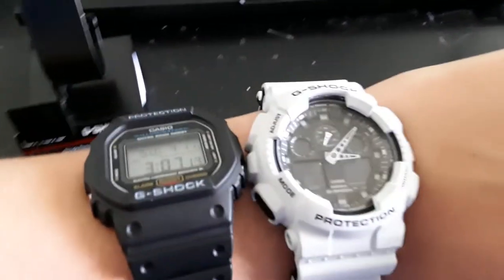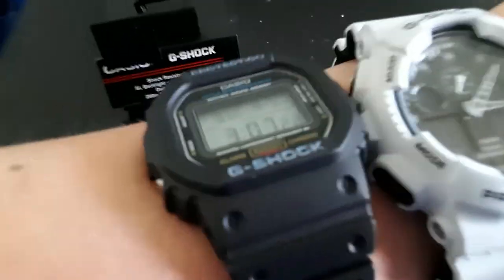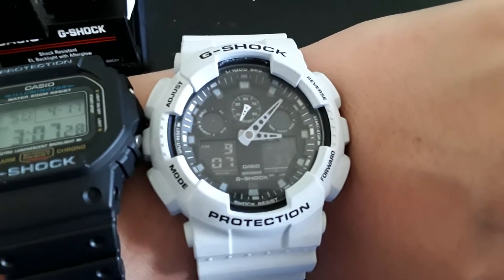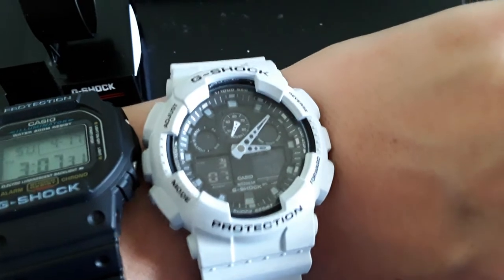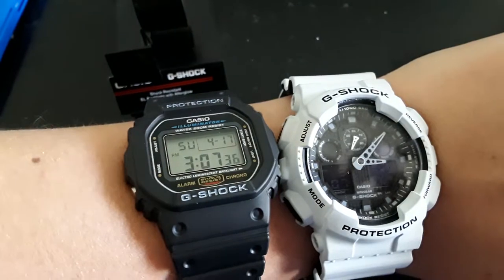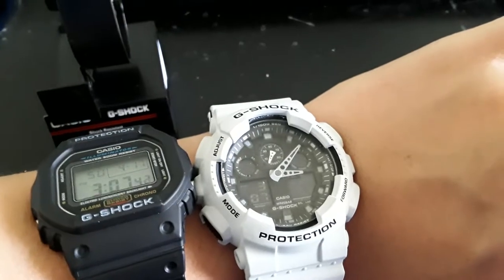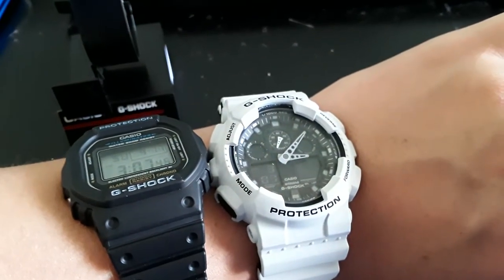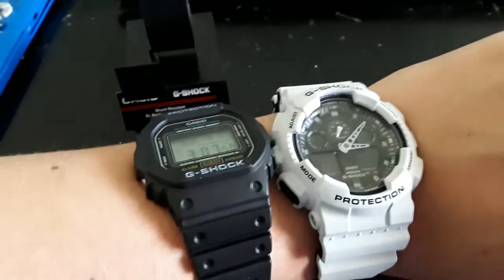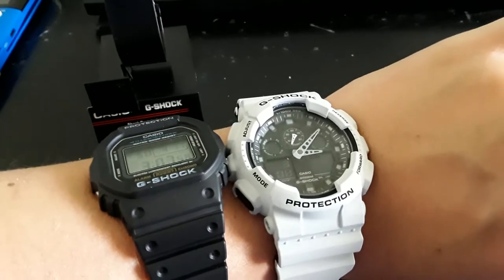Hello everyone. This is my third time trying to record this review. I am reviewing the G-Shock GA100L-7A — the 7A is just the color, the GA100L is the series. I'm going to do a little comparison with the DW-5600, which I'll leave for later. If I sound a little sick, that's because I have really horrible allergies, so I've taken two different allergy medications and have tissues in my nose so I don't drip all over the phone.